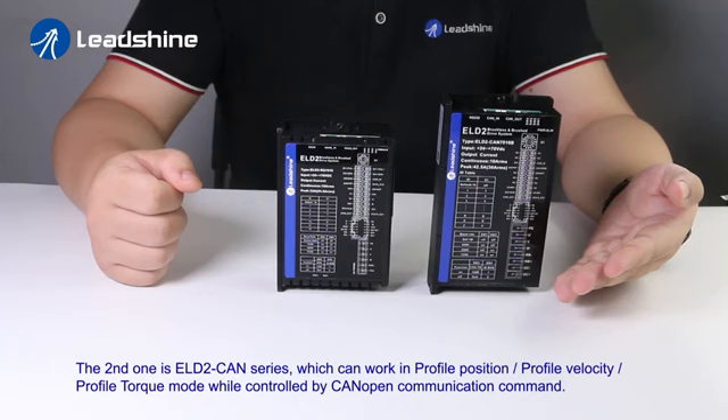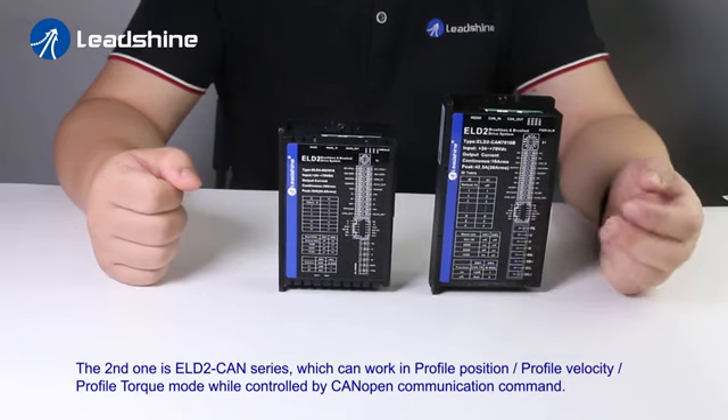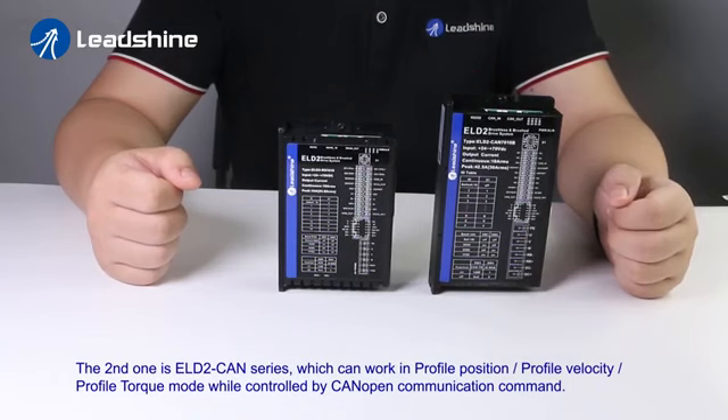The second one is the ELD2 CAN series, which can work in profile position, profile velocity, and profile torque mode while controlled by CANopen communication command.